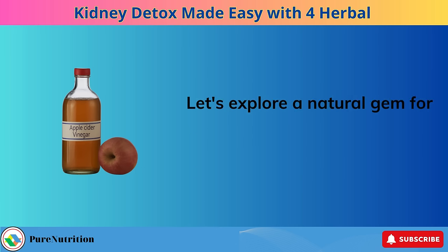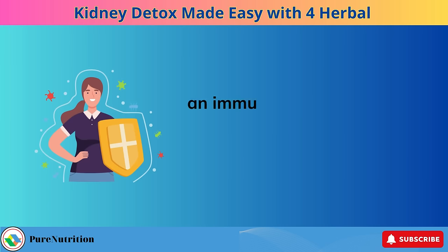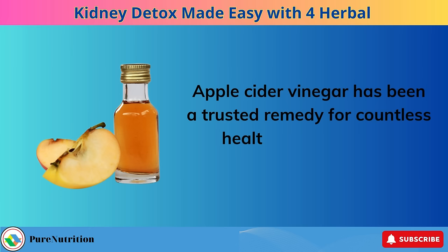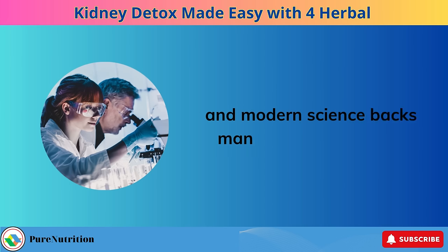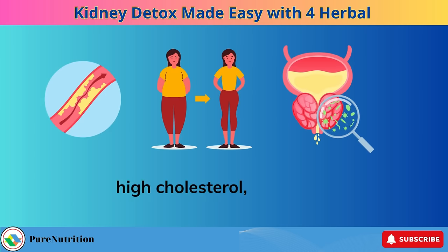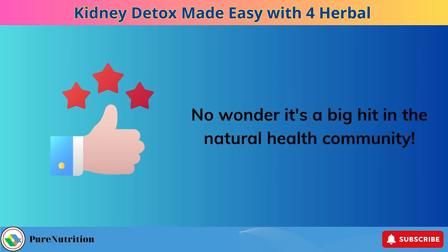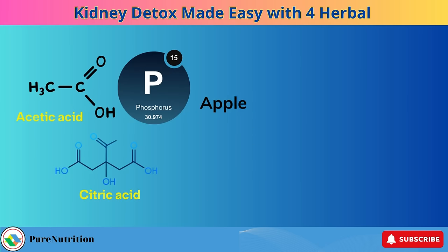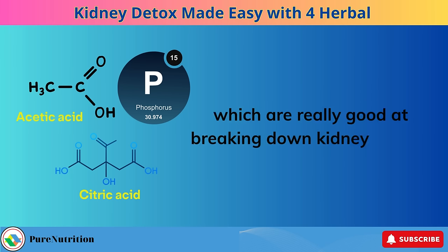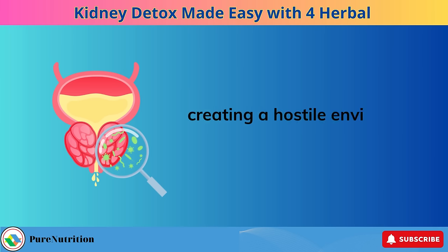Let's explore a natural gem for your health: apple cider vinegar. This isn't just your regular kitchen ingredient — it's a total body detoxifier, an immune booster, and a key player in our kidney detox plan. Apple cider vinegar has been a trusted remedy for countless health issues over the centuries, and modern science backs many of these benefits. It's known to aid in managing diabetes, certain types of cancer, high cholesterol, weight loss, and urinary tract problems. Apple cider vinegar contains acetic, phosphorus, and citric acids, which are really good at breaking down kidney stones, and these components help prevent bacteria from sticking to the bladder walls, creating a hostile environment for UTIs.